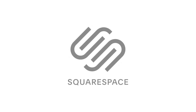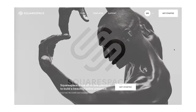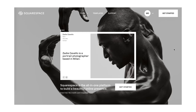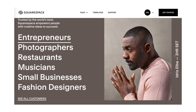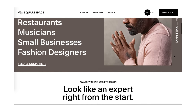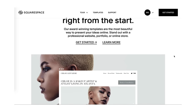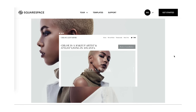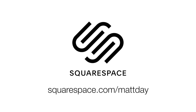Before we dive into this camera, I want to take a second to thank today's sponsor, Squarespace. If you're a photographer, you need a website, and Squarespace is the best all-in-one platform out there. They have tons of different templates to choose from, and they're all super easy to customize to make a great-looking website. You can sign up for a free trial at squarespace.com, and when you're ready to get signed up, I can save you 10% off your first purchase at squarespace.com/mattday.